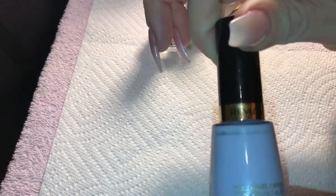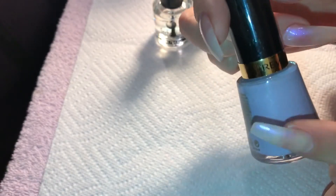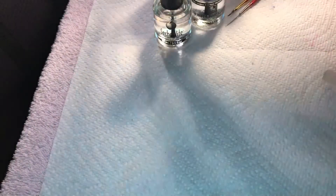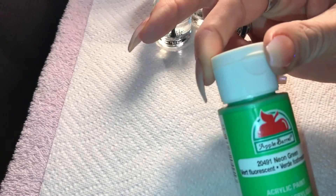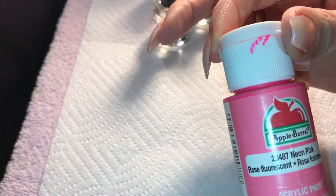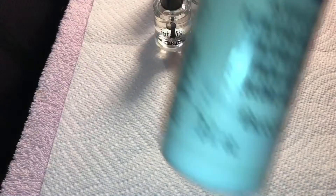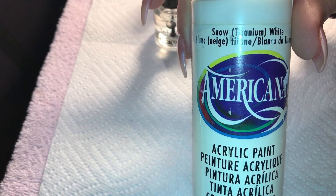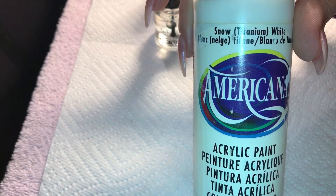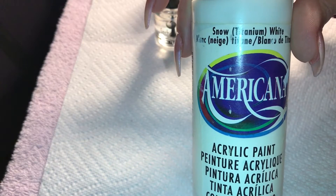I'm going to tip it with this beautiful Revlon paint called Charming 211 — that beautiful lavender. For the leaves I'm going to be using Apple Barrow neon green, and for the roses I'm going to be using Apple Barrow neon pink, and I'm going to be adding white into both of them so it's more opaque. I'll also use white for the dots. The pink will be brought down into three different shades — darker pink to lighter pink — to form that rose.